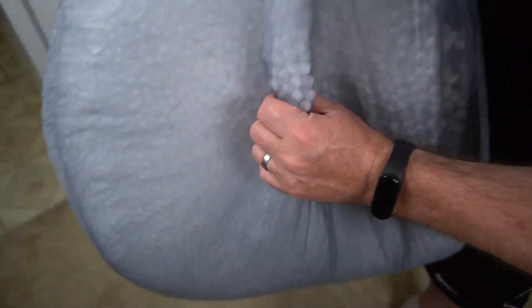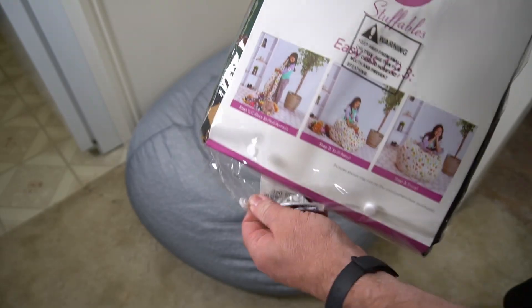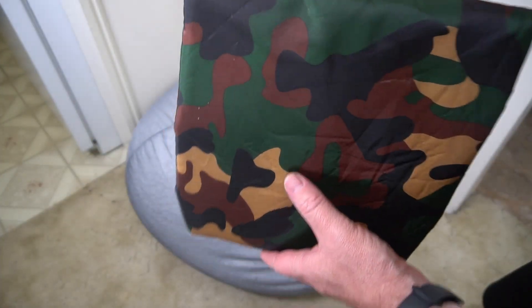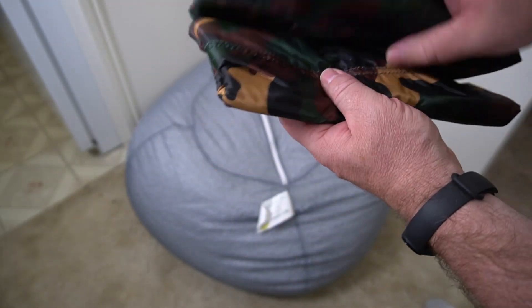Here's a close-up look at the foam in it. The cover does come separate. Here you can see it's kind of a camouflage cover — feels like a nylon material, kind of smooth.